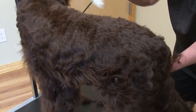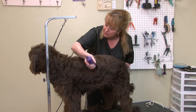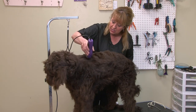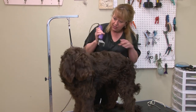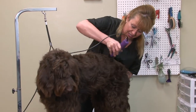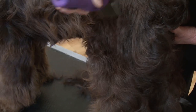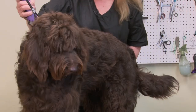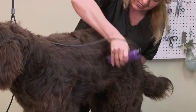I think these clippers are smooth — they cut real nice. This is the longest snap-on comb. She's a little nervous because this is her first haircut actually, so up around her head, even though they're a very quiet clipper, I'm going to have to probably do around her head last. They get a little nervous when it's their first time.